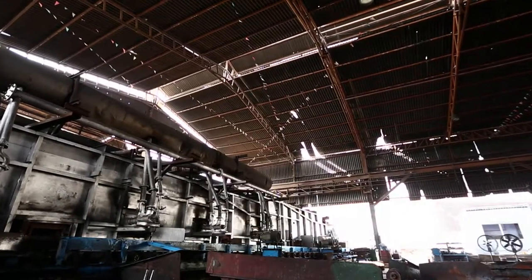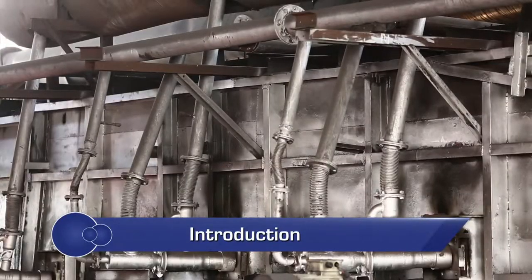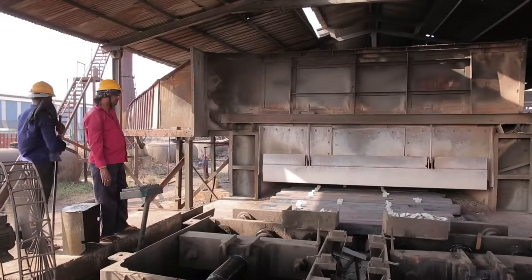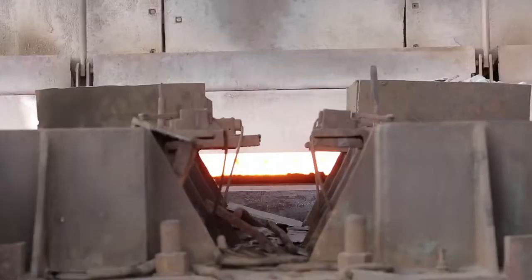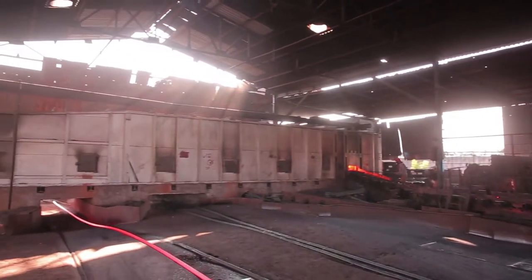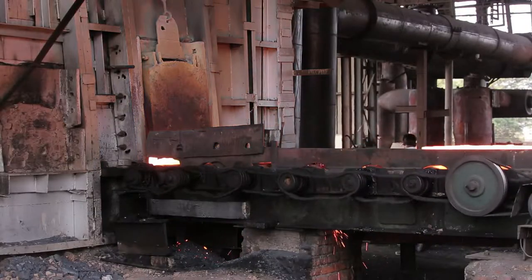A reheating furnace is the most significant part of a rolling mill and an energy guzzler. Thermal efficiency and performance of a furnace is evaluated based on the ratio of heat delivered to a material and heat supplied by the heating equipment. In a reheating furnace, a large amount of heat supplied is wasted in the form of exhaust gases and heat losses.